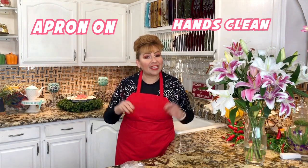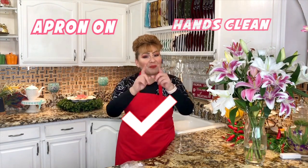I know that you and your family will love and will enjoy, but first things first — my apron is on, my hands are clean, and I am ready to show you my ingredients.